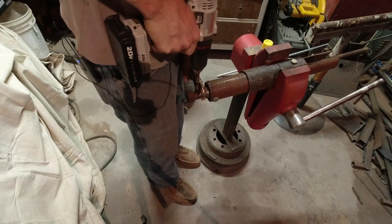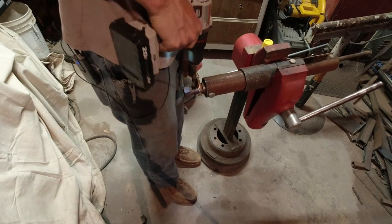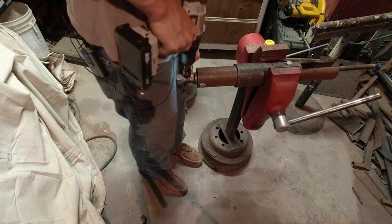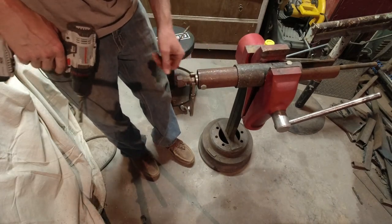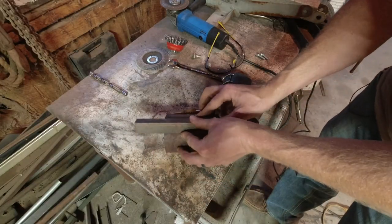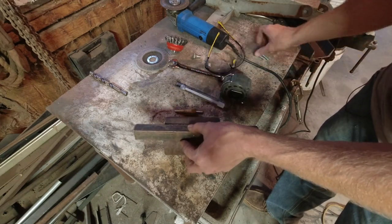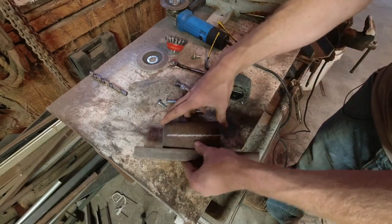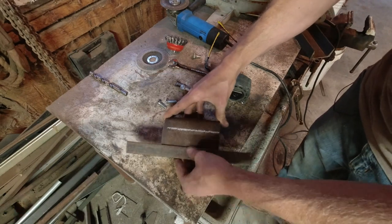Now that we've got the hard part done, I'm just going to draw a line on here and tap for these. Here's a little trick: making a straight line on pipe — just get yourself some angle iron. You don't have to worry about it getting crooked or anything. Straight every time.